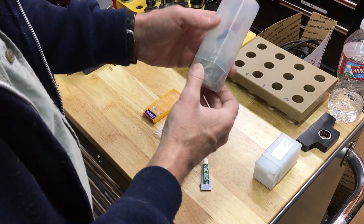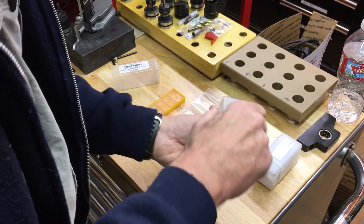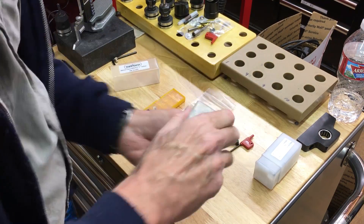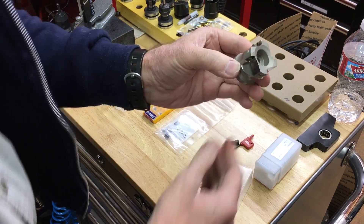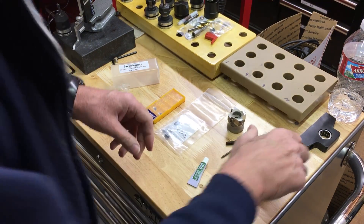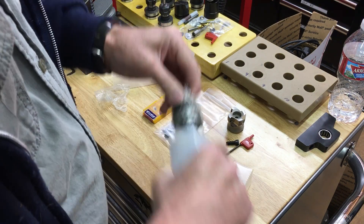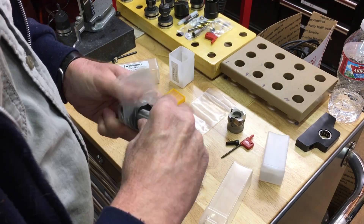So the facemill comes with the facemill itself, the torque key, a screw, and of course it also comes with the arbor for connecting to the facemill.